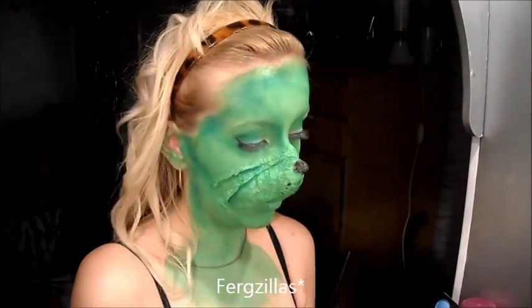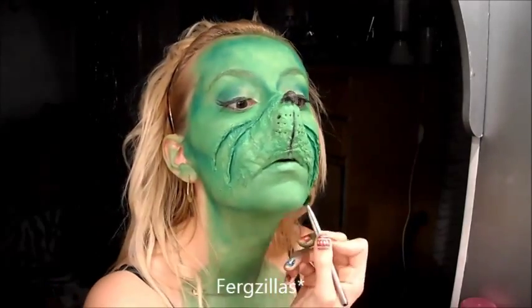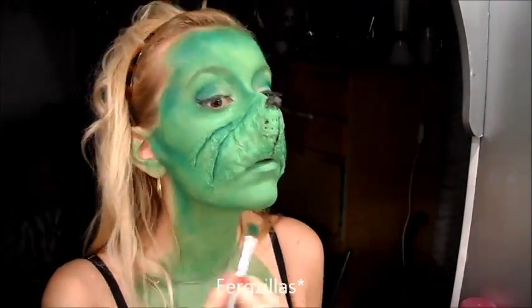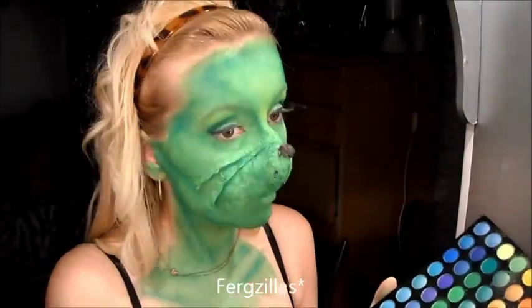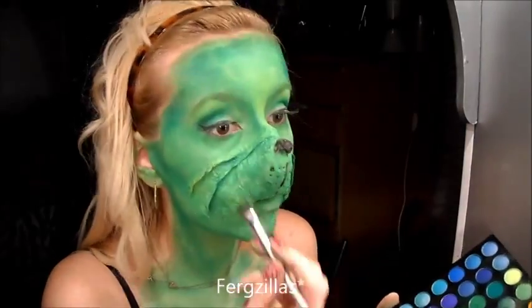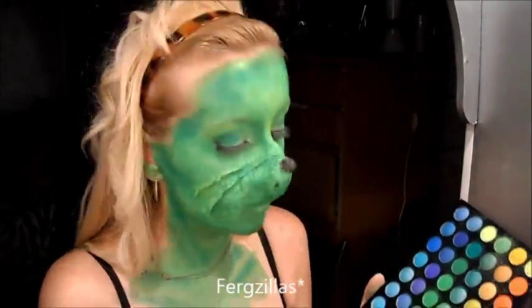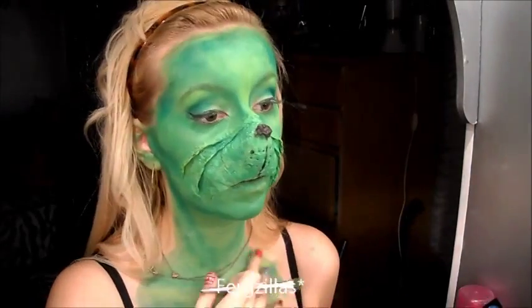I'm going down my jaw and into my neck. As you can see the face is starting to look really 3D now and the prosthetic is blending into the face seamlessly. Now I'm using a yellow eyeshadow for a little bit more highlight in roughly the same areas, but also along the top of the wrinkles, under the lip, and then on the collarbones.